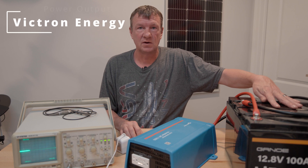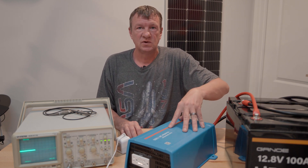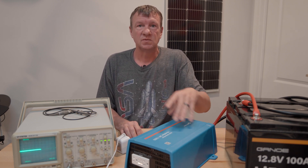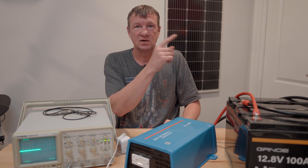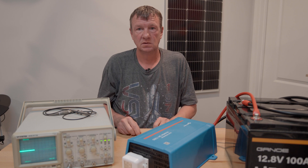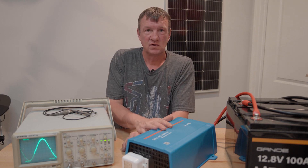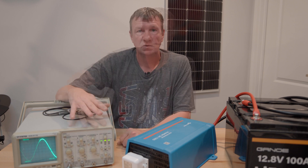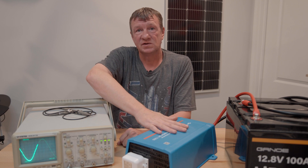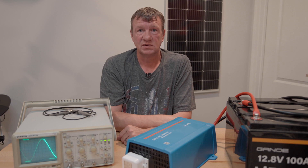I've brought out a second battery so I can run 24 volts into the Victron inverter. The reason I chose a 24-volt inverter is so I can use smaller gauge cable in my solar system. Turning it on — much quieter, no fan noise. You can clearly see the pure sine wave on the oscilloscope, which means no noise. I would expect that from Victron Energy, and that's why I've chosen them for my solar ham build.